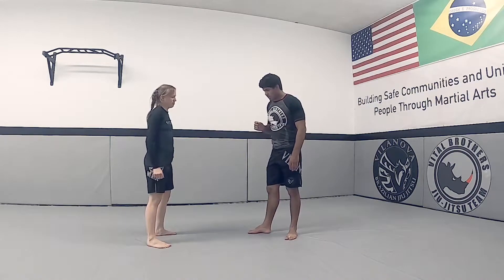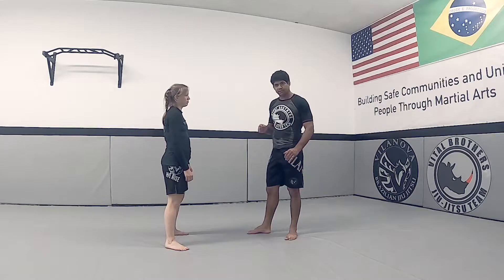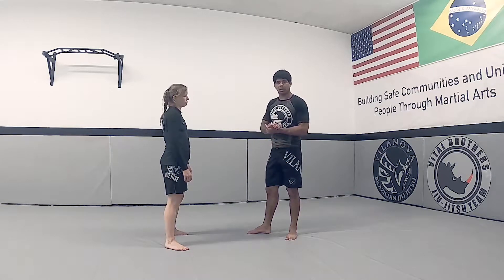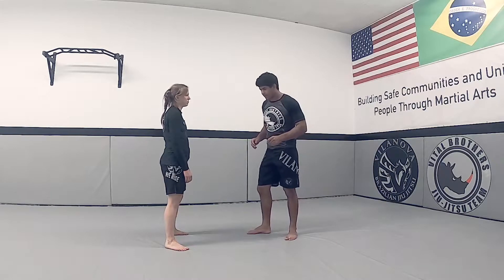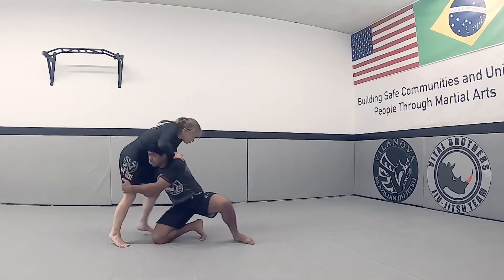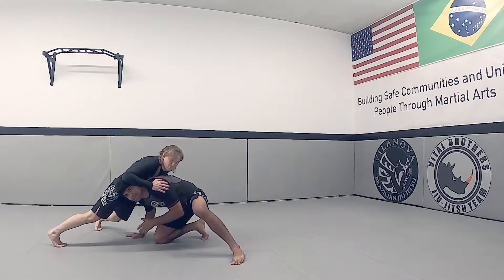So two situations are gonna happen. One, they're gonna just defend with a sprawl. The other one, they can have one arm under your armpit. So let's see the first one — I'm going in for the double leg, they sprawl, and they don't have arms under my armpit, so that's fine.